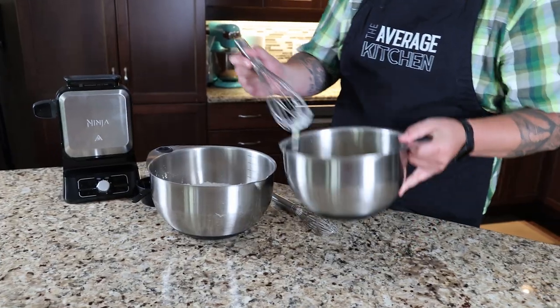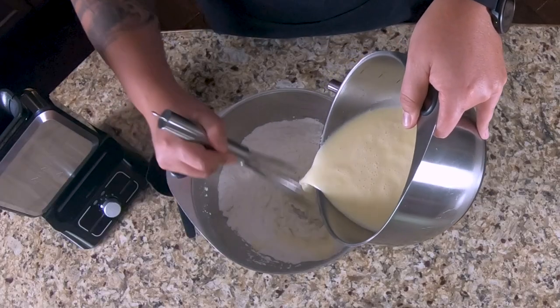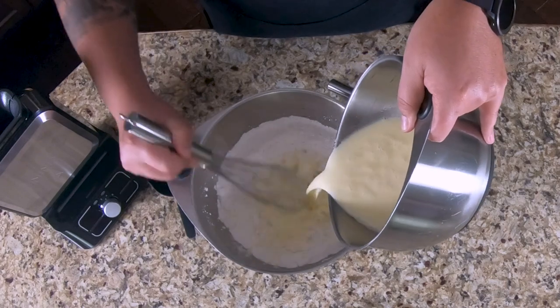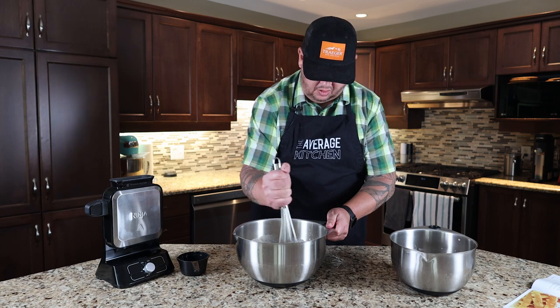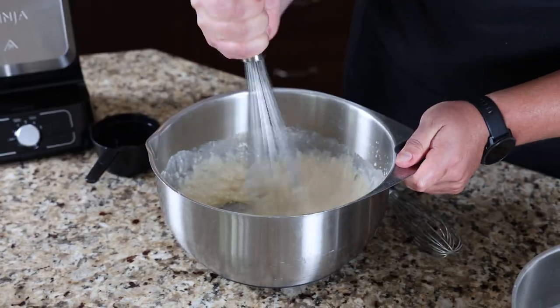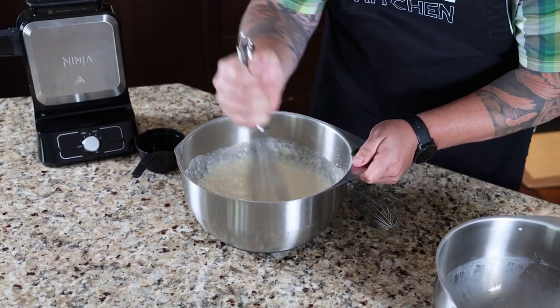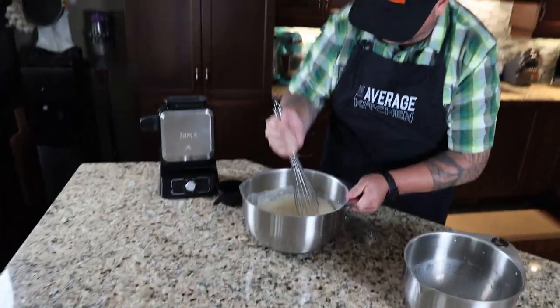Now we're going to start blending our wet mixture into our dry mixture. You can probably see by our overhead camera that it's a little bit thick to start. We're slowly mixing all of the dry and wet ingredients together — the dry likes to sort of hang on to the sides, so we're making sure we get all of that.